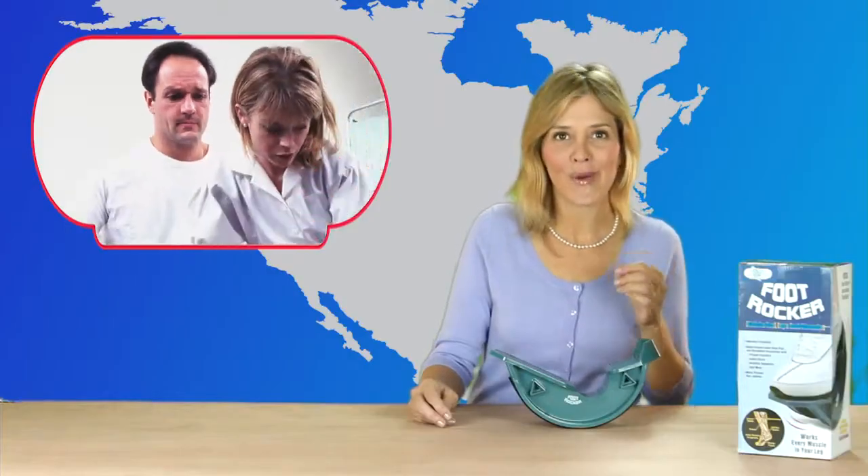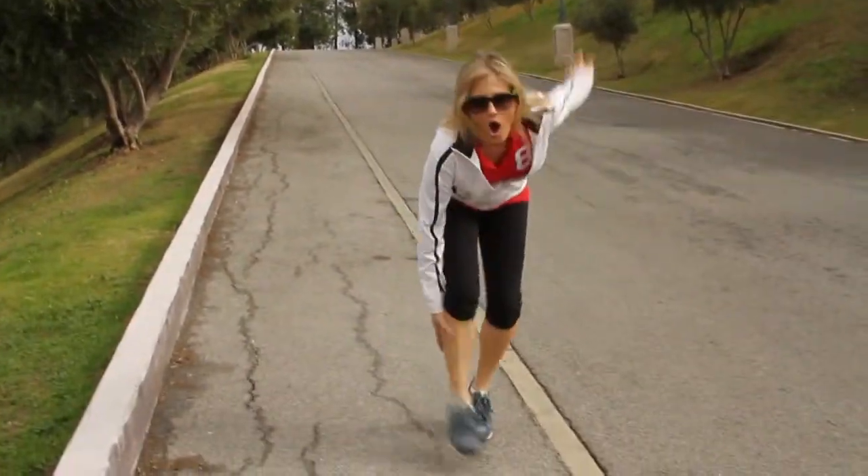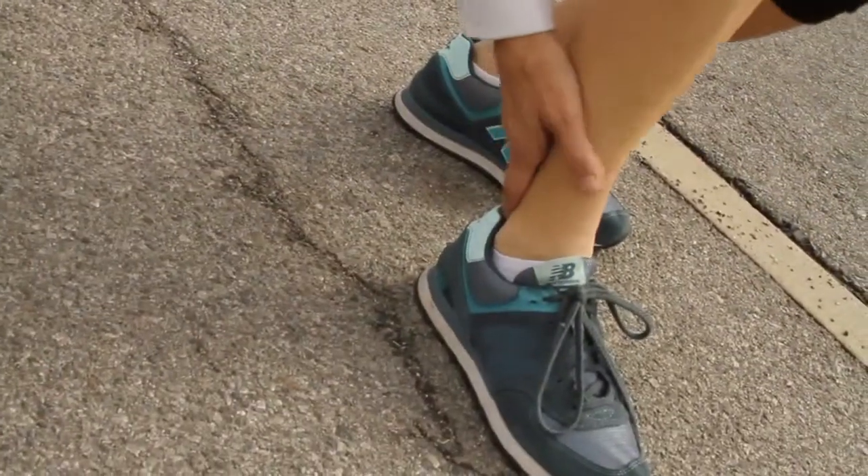I don't care if you're an athlete or just someone who has feet — either way, I'm sure sometimes you experience pain. For me, it's my Achilles tendon. And no matter what I tried, it wouldn't get better.